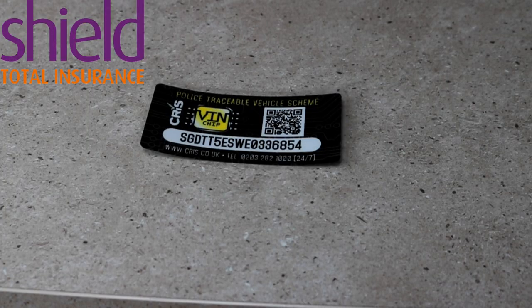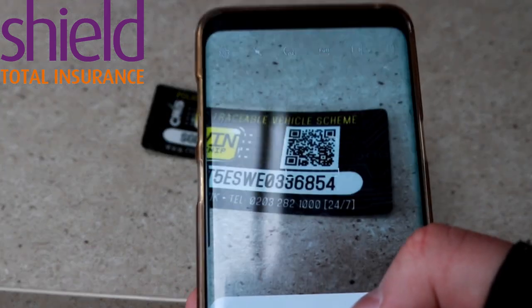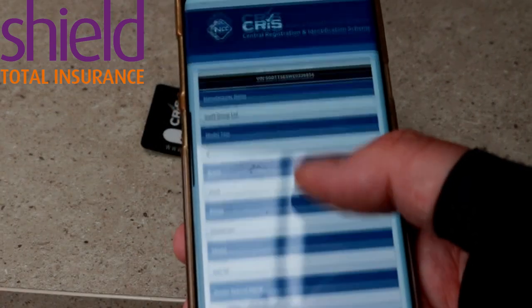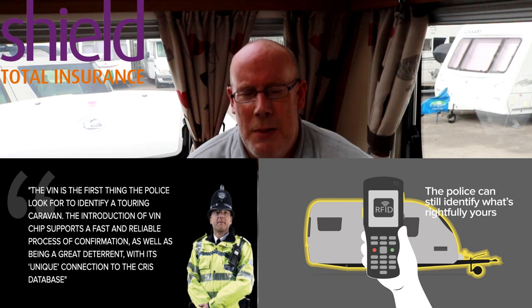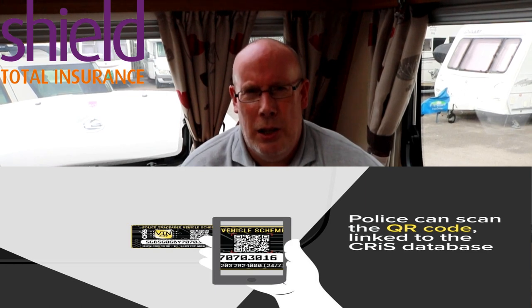So what happens when you want to buy a caravan and just want to check the VIN matches? Open up your QR scanner, it scans the QR code, and if you tap there it takes you to the CRiS website and shows you what model you should be looking at — that should tally up with that CRiS number. With this kit it's going to enable the police to trace and track your caravan if it's stolen. The police can scan your vehicle from at least six metres away and can scan the vehicle if it's in transit at up to 60 miles per hour. If they come across stolen caravans they'd be able to identify the owner a lot easier with this system.